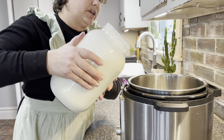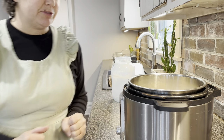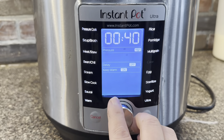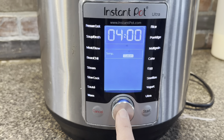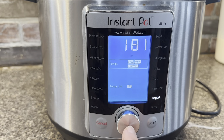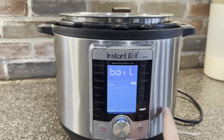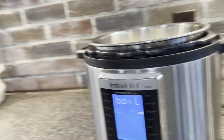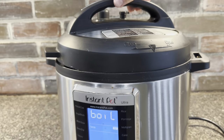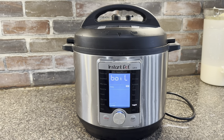The first step in making yogurt is heating the milk to 181 degrees. My Instant Pot has a yogurt setting, so I go down to custom and select 'high,' which is 181 degrees. I hit start and it's going to heat to 181 degrees, then beep and shut off. I'll put the lid on and leave it alone until it signals it's at 181 degrees.